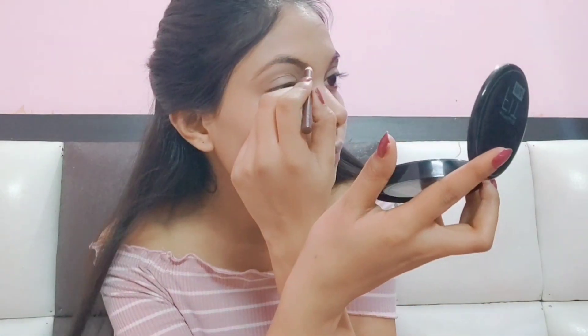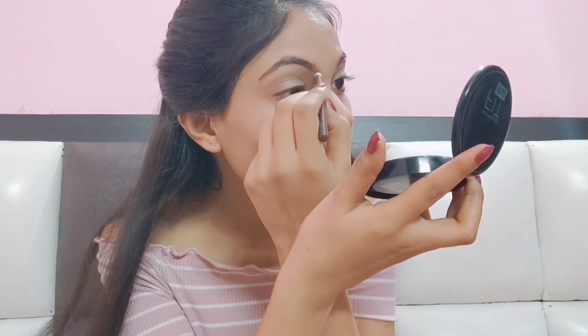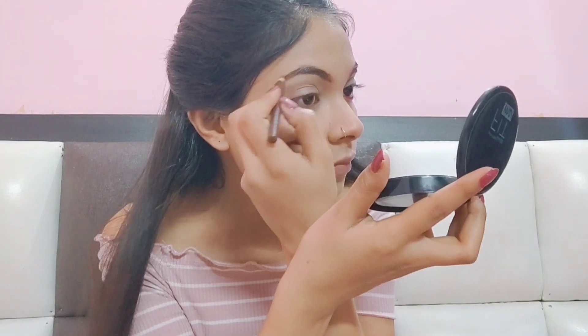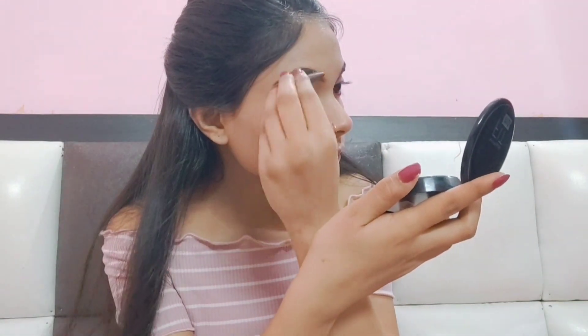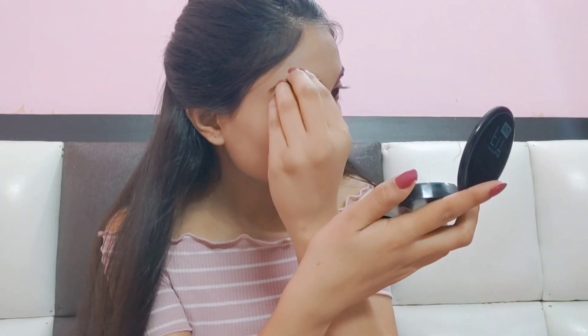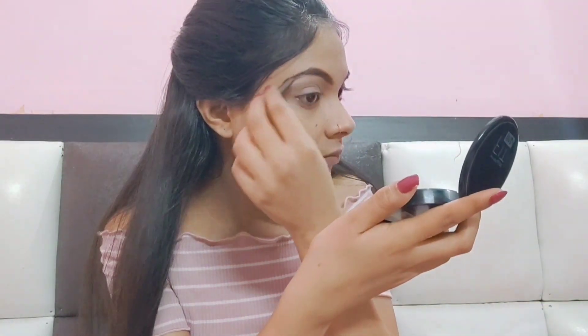Now I am doing my brows. I have an eyebrow pencil — check where you need color and fill it in accordingly. Don't apply the pencil too harshly or it will not look good. After filling, brush the brows with a spoolie and an angular brush to get a finished shape. Brows make such a difference — even without full makeup, good brows and a little lip balm look very good.